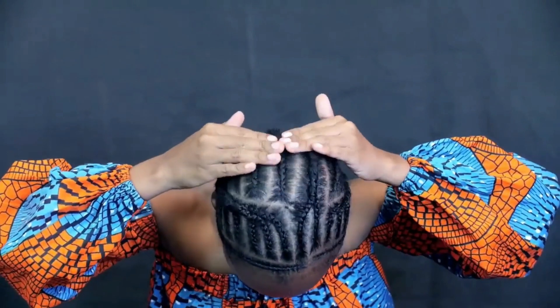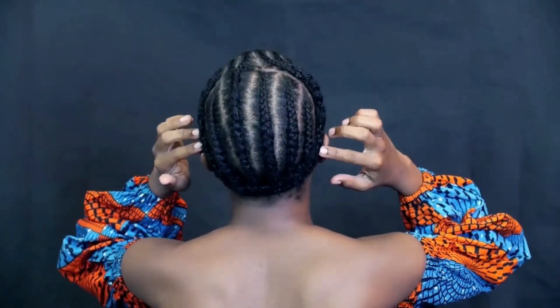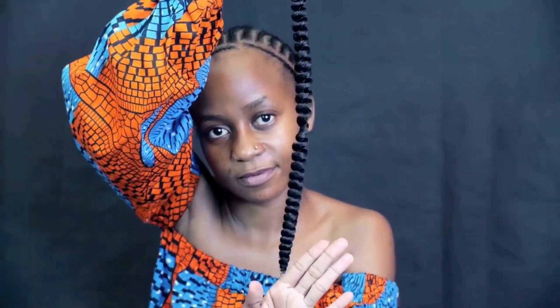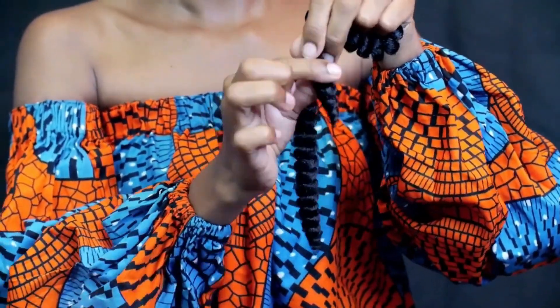I have those small braids, and you can see my side part there. I connected the small braid at the back, from the crown of my head to the back I did cornrows — the big ones, medium ones, and then a thin cornrow at the back as well.